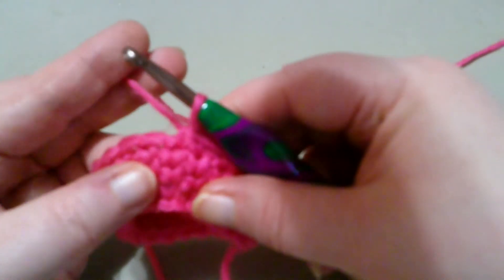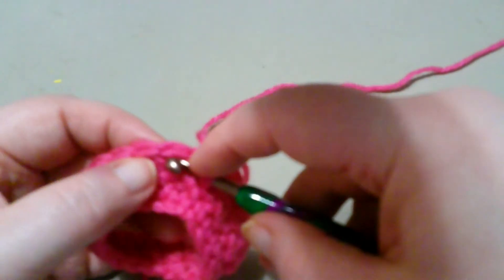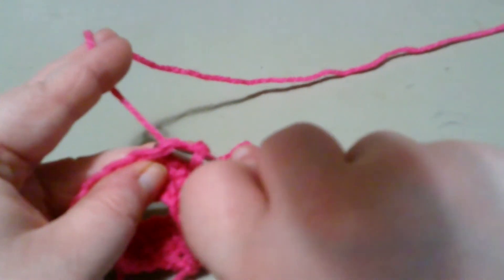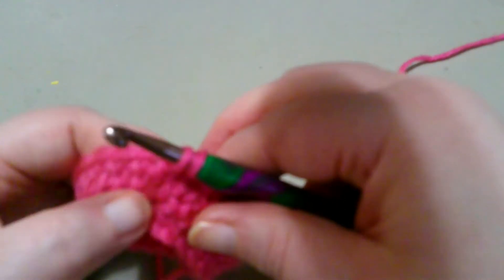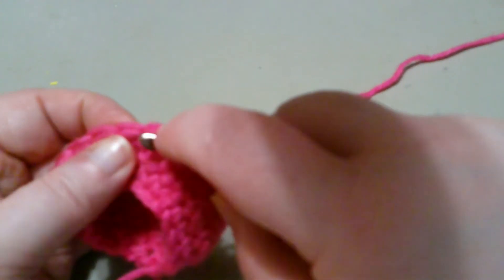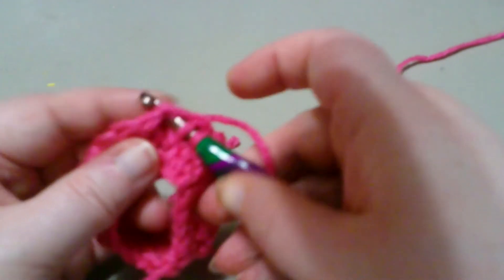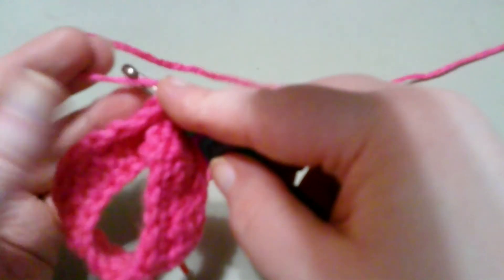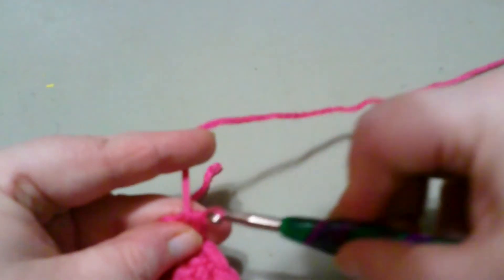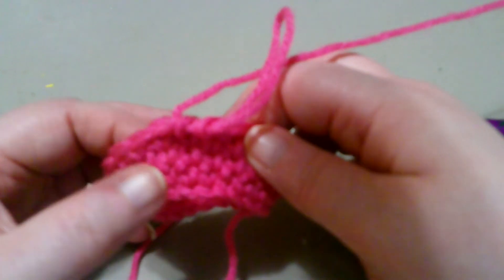This is the last time I'm showing the stitch. You look for the next V, which is right here — that's where the hook's going. You yarn over, go through the base. You look for that next V, which is right here, and you're going in between the V. You yarn over, pull through the base stitch, yarn over, go through all three. And that's how you do a waistcoat decrease stitch.